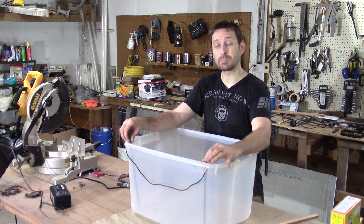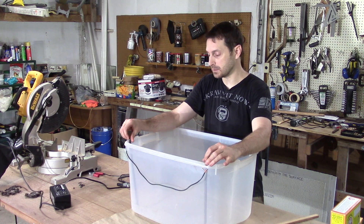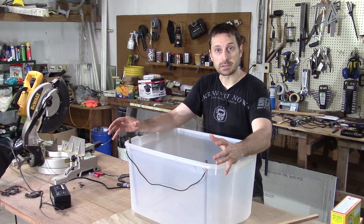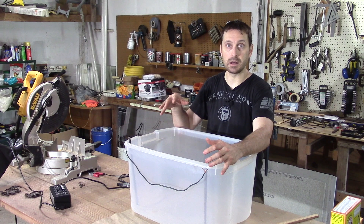What we've done is we've taken two pieces of rebar. You want two steel rods as your electrodes. Those electrodes will go down into the water — the electrolyte solution — and complete the circuit for your system of electrolysis.